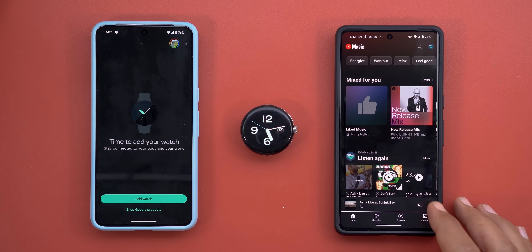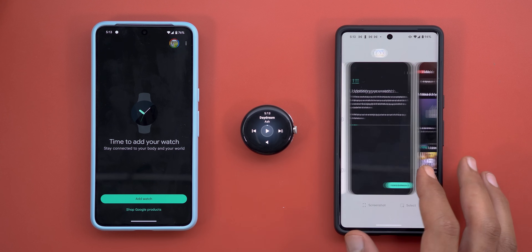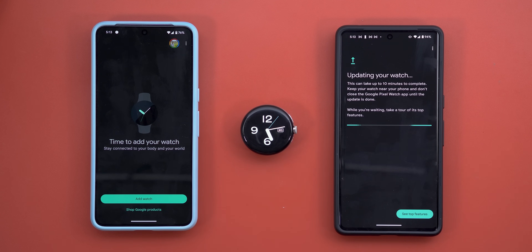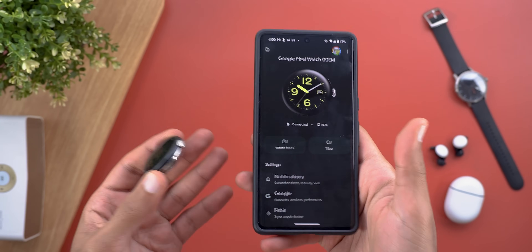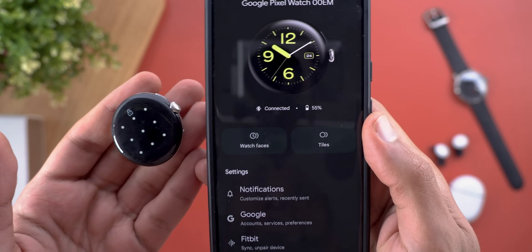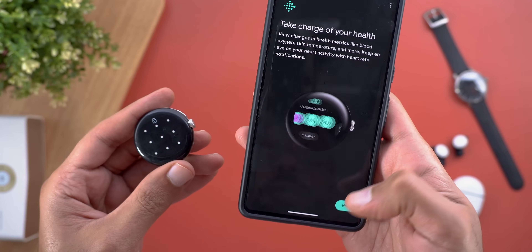The app seems stuck on the 'Updating your watch' screen, but I can actually do everything on the watch normally and it's paired to the 7 Pro now. For example, when I play media the media controls show up on screen and I can skip tracks just fine — everything works, but the app itself is stuck on the updating screen. After a long time I force-quit the Pixel Watch app, and thankfully everything is now working — the watch is connected and synchronized.